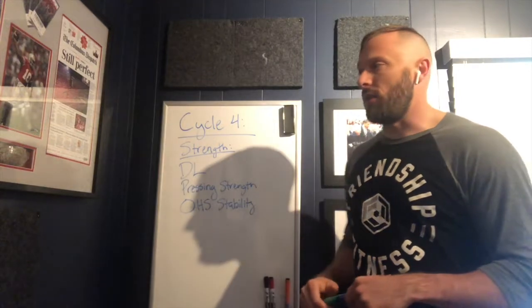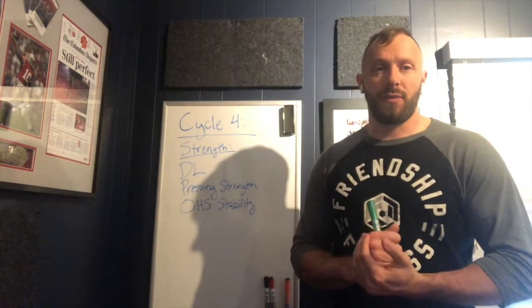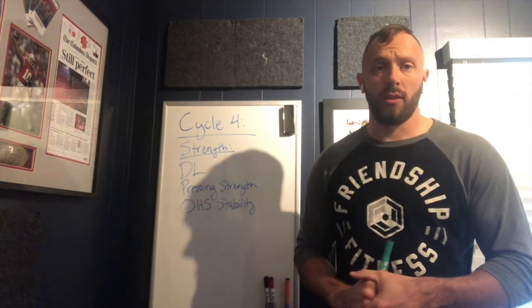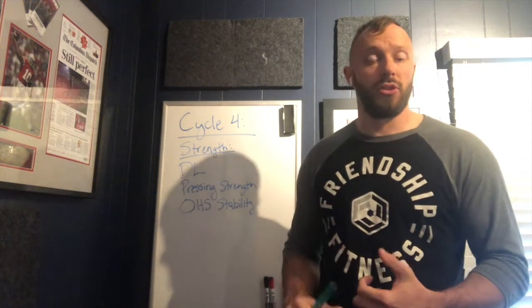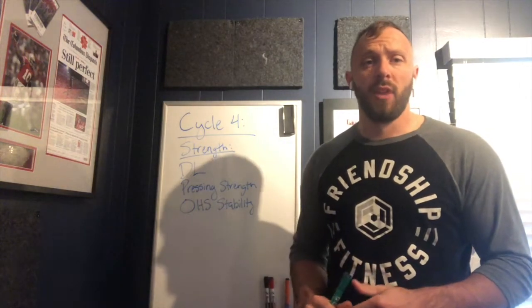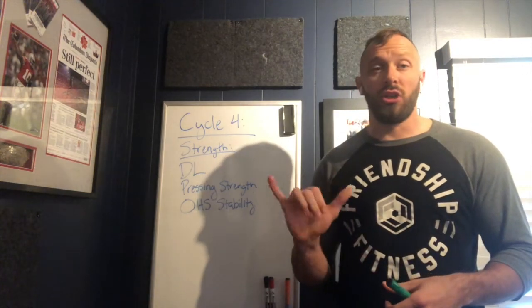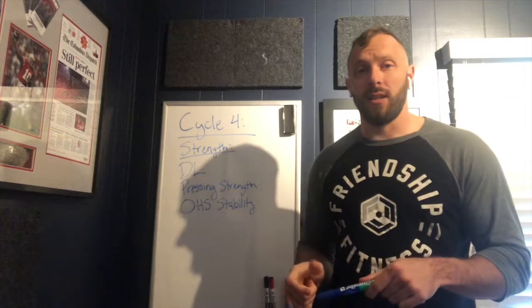On Thursday we'll start with some testing. Our test for this cycle is going to be really fun — we're doing some deadlift and pressing strength. We'll have a conventional deadlift test, a sumo deadlift test, a strict press, and a push press. What I'm going to look at — in my nerdery — is the ratio between the two.